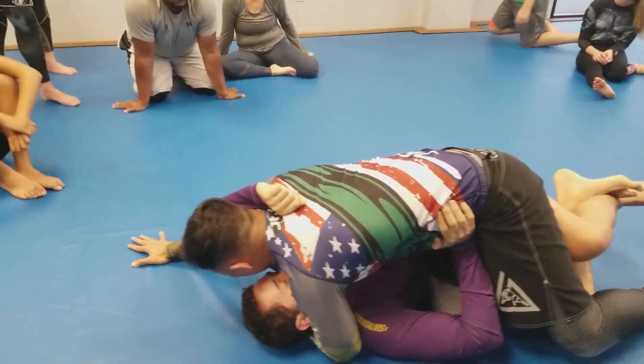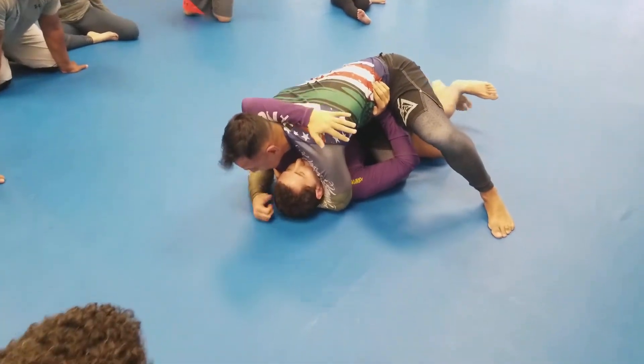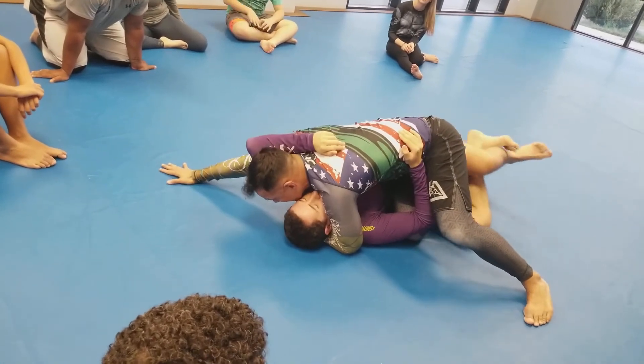Very important — you need to have this post here. If I don't have this post and I'm in this position, what's he going to do? He'll roll you over. So make sure you have the post.